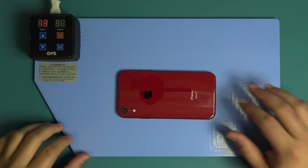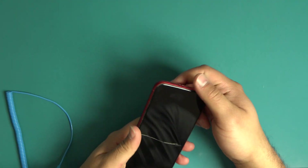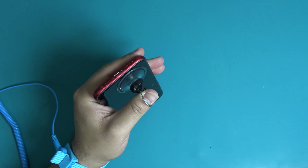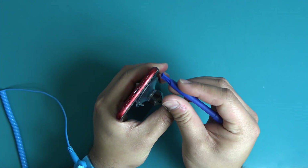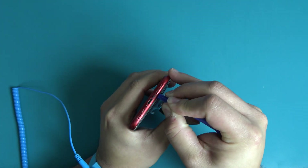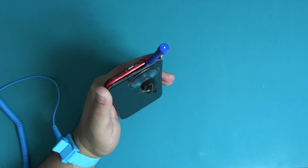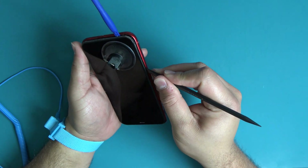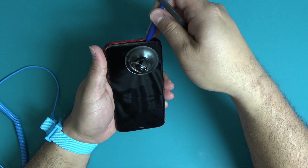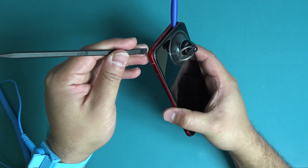Remove the device from the heating pad. Holding the device with the charge port up, press the suction cup onto the bottom left corner of the device. While holding the device with one hand, pull up on the suction cup with your thumb to slightly separate the front panel assembly from the rear case. With a plastic opening tool, starting on the bottom left corner of the device, to avoid damaging any flex cables, insert and gently pry the screen away from the frame.